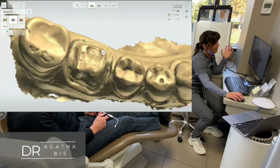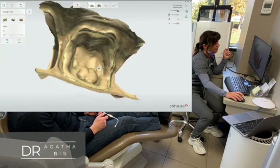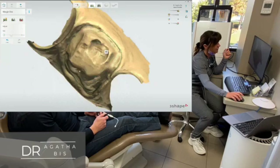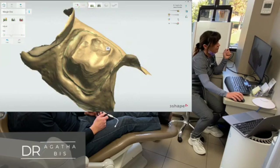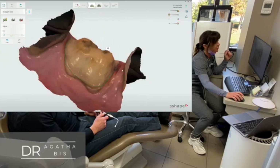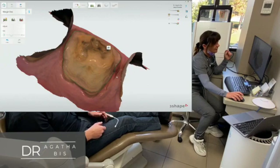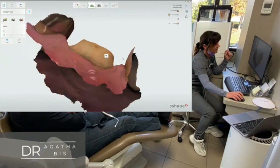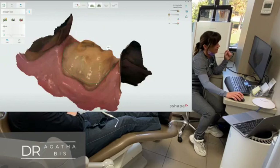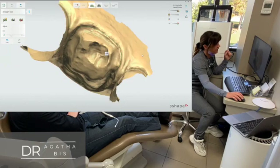You can spend a ton of time or very little time depending on how good you are at it and how quick you want to be. And then what I do once I get the general shape is I flip it over — the cool thing is you can see where the peaks are. You're looking for the peaks, right? You're just going to refine it and peek it out where the peaks are.